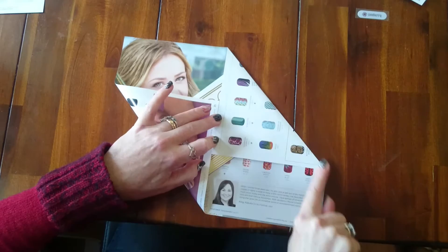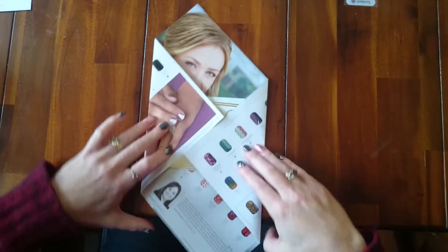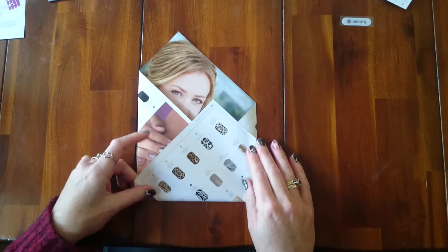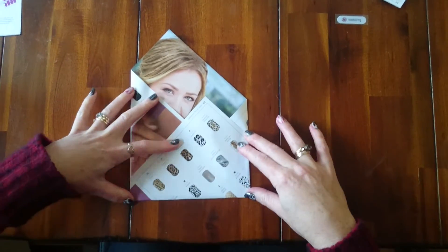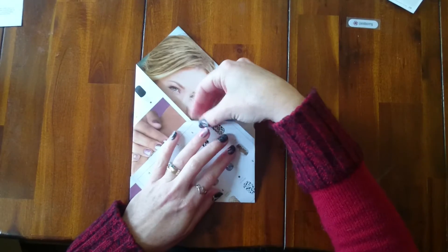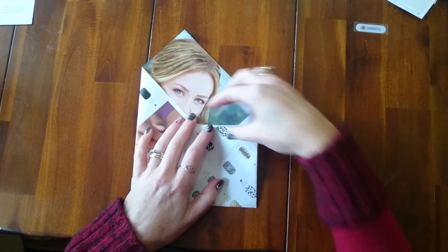Just crease down here, crease down there. Fold up your bottom edge and it should line up with the side if you've done it nice and straight. You can tuck this bit in — it will tuck around your wrap, depending on the size of your package that you're going to be wrapping. You can tuck it inside the paper.